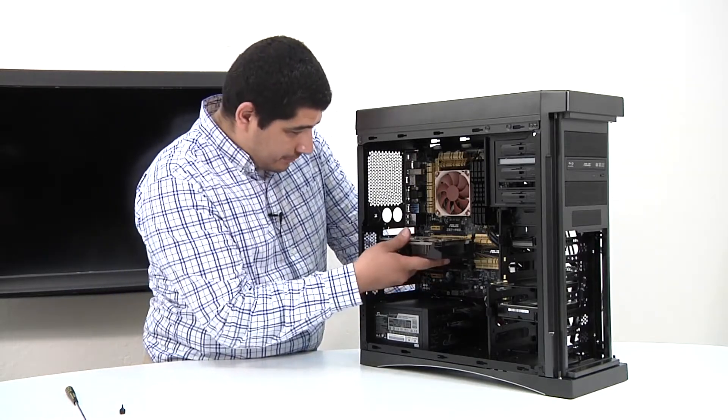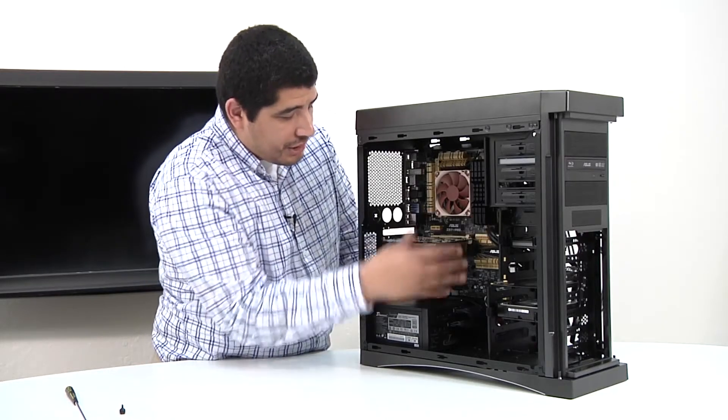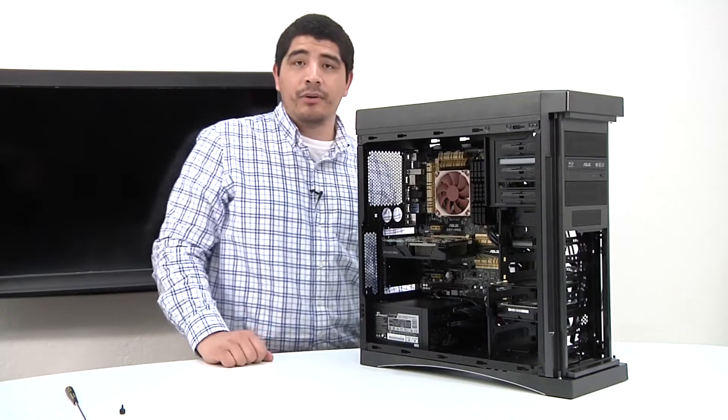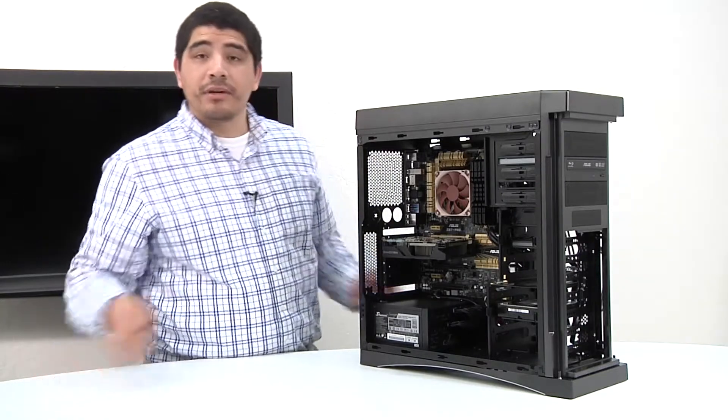Let's go ahead and get this card installed. It's slid in there — you're going to hear the retention clip lock into place, and we're pretty much good to go. At that point, we just need to go ahead and screw in the graphics card and lock it into place.